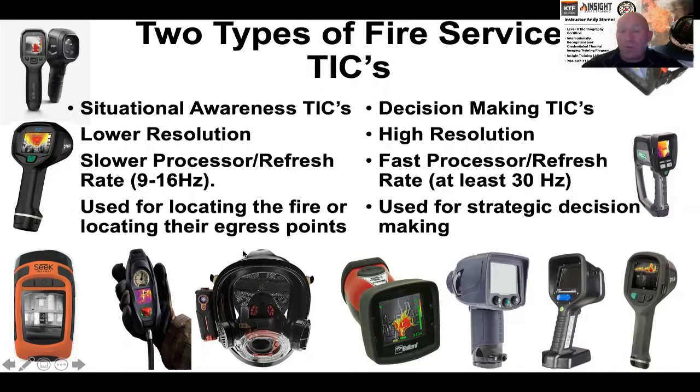Here are two comparisons so you understand the difference between a situational awareness camera and a decision-making camera. They both have their purpose and merit. On the left are examples of situational awareness cameras: the FLIR K1, K2, Seek Fire Pro, MSA iTech, Scott Sight, and the MSA Lunar. On the right are decision-making cameras, which are higher resolution, faster refresh rate, larger screens, better insulated, and used for strategic decision making.